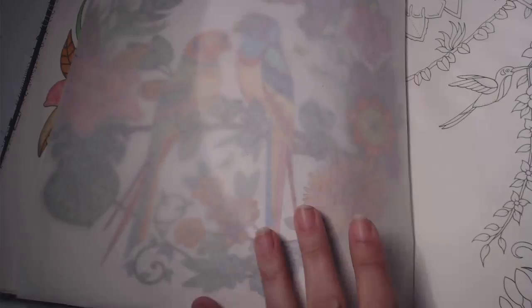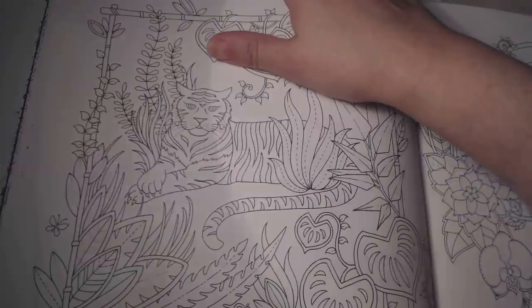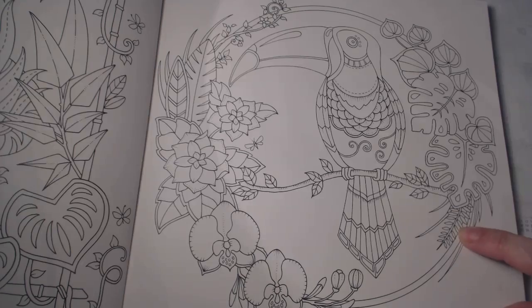This one I enjoyed doing, but it's got a lot of big coloring spaces. I like going for the less spacey areas — more detailed ones — rather than big open areas. But anyway, it's still going to be fun to color.